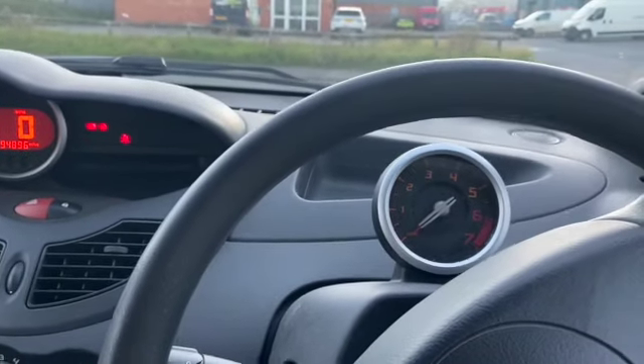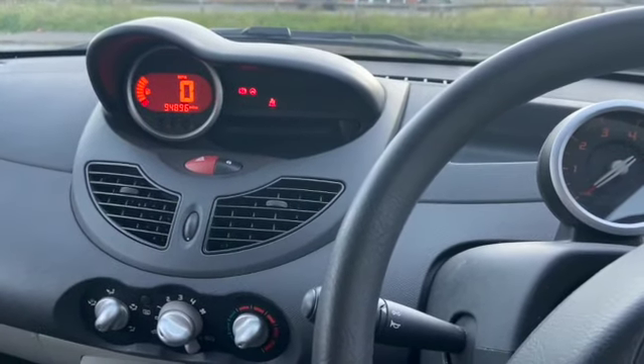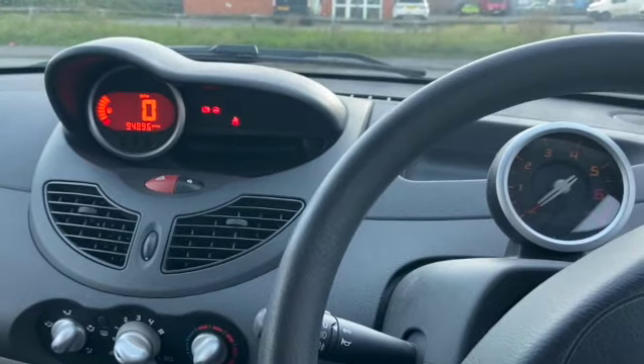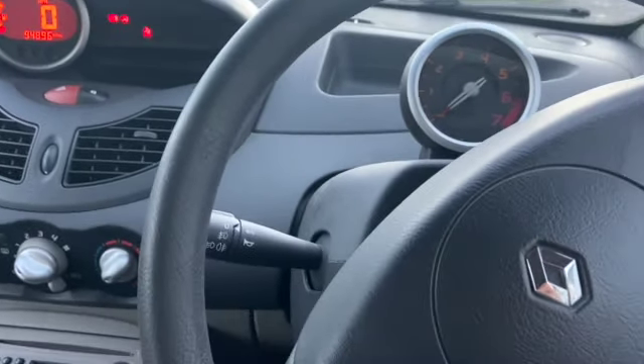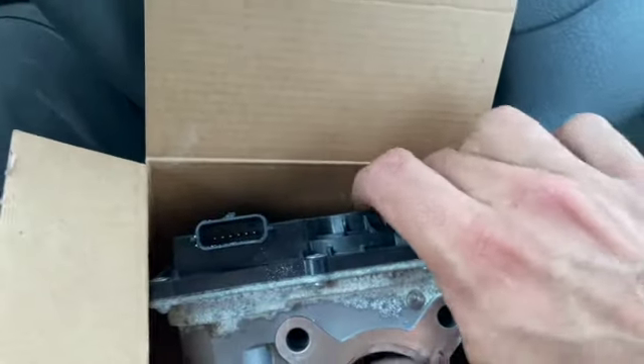Welcome to another video from DIY Daily. I'm just looking into a fault on this 2008 Renault Twingo today. The engine light is on the dash and it is having some throttle issues at times but it's not very responsive. We've plugged it in and we've got fault code DF079 which relates to the motorised throttle unit.